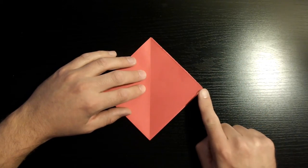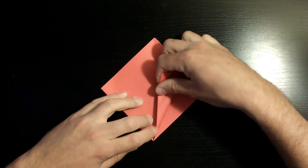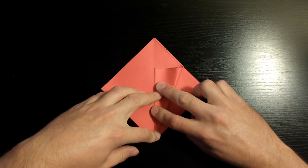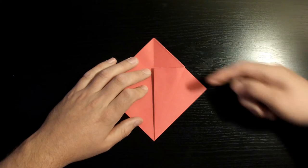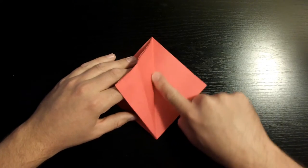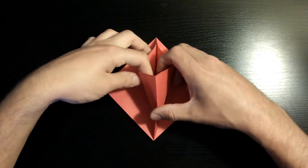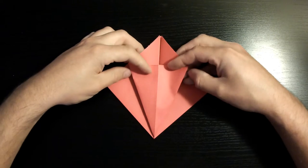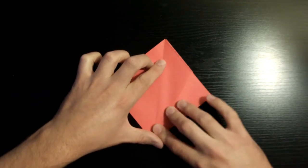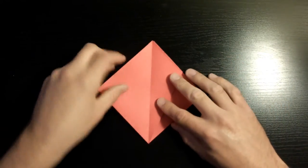If yours looks like this, you're doing an excellent job. Fold this right corner towards the middle crease, making sure that the bottom edge lines up with the middle crease. Crease it down. Now open this part back up, open the flap, and reverse fold the crease we just created — push this section down towards the middle. Once done, crease it nicely. We're gonna do the exact same thing to the three other flaps.